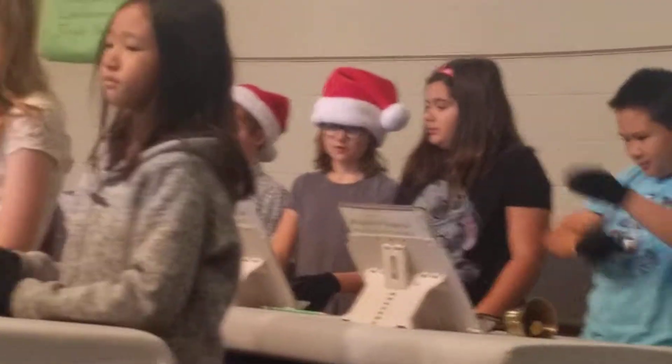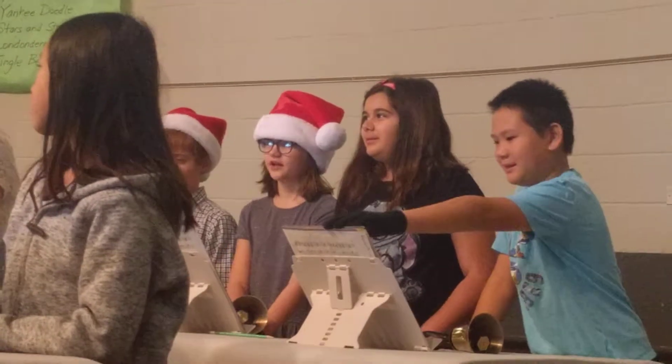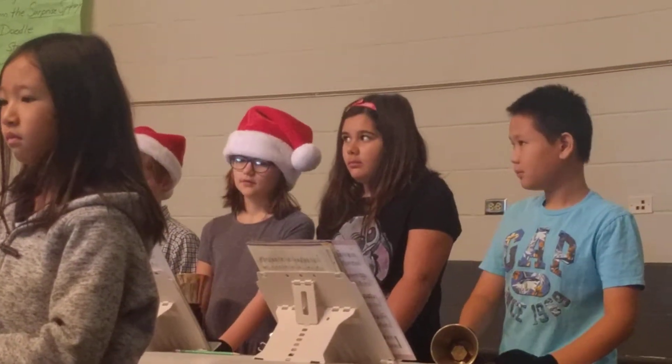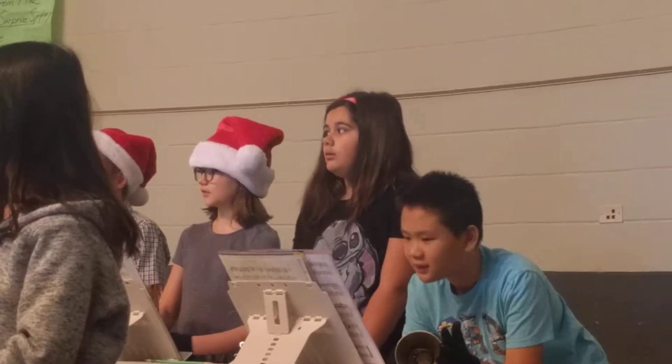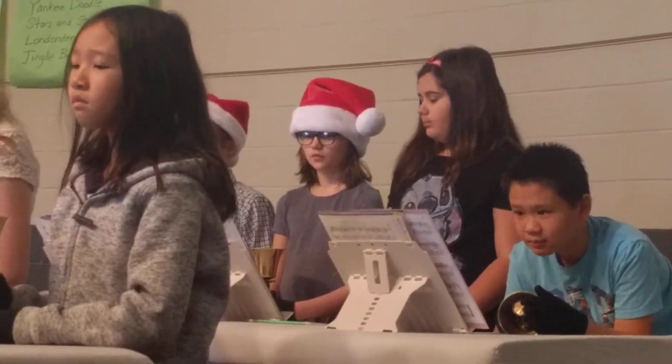All right. Keep good time then. Let's try that again — a little more confidence this time. One, two. One, two.